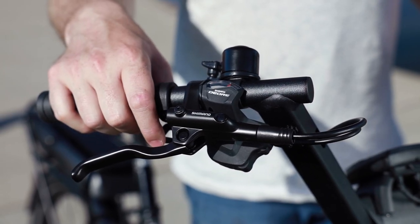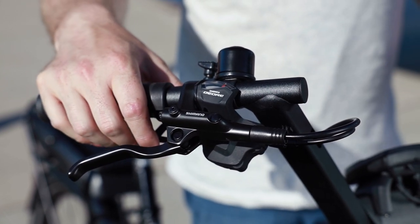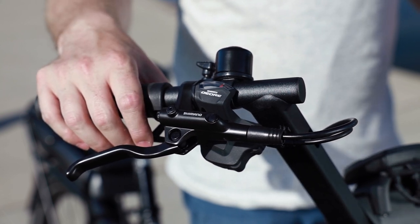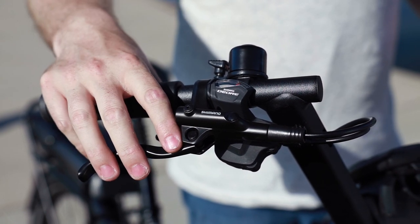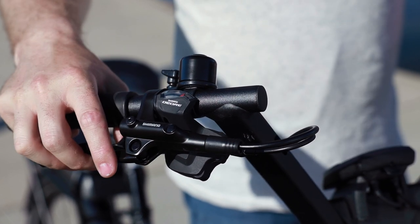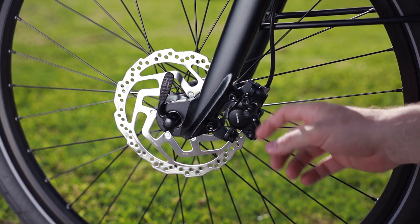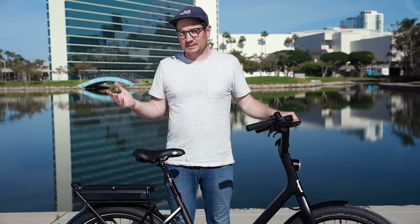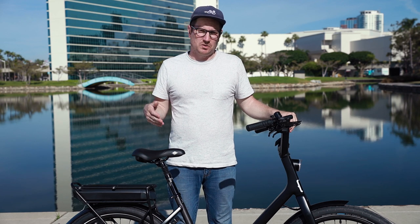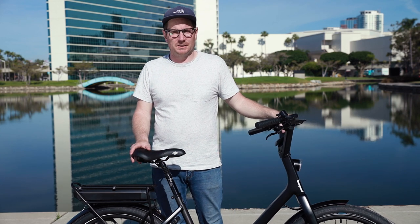Up front, there are really nice Shimano trigger shifters — you can go three down and one up, so you can shift really fast for a sporty experience. There are also ergonomic grips with a nice palm rest for extra support. The bike has hydraulic disc brakes front and rear with Shimano dual-piston hydraulic brake calipers — a 180-millimeter rotor up front and 160 in the rear, which is really plenty of stopping power for this type of bike. I hope you enjoyed this video. If you have any questions about this bike or electric bikes in general, leave them in the comments below or reach out — I'm always happy to help.